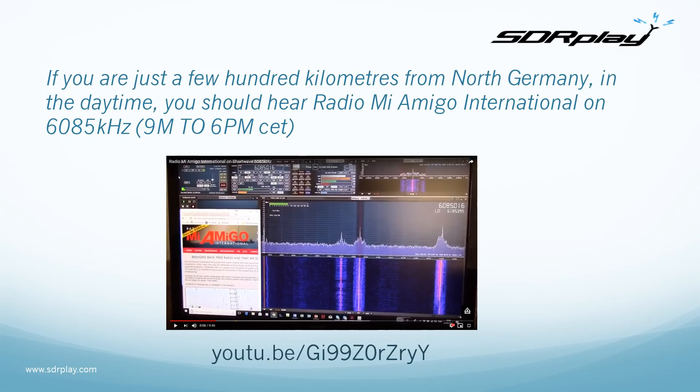If you happen to be in northern Europe and just a few hundred kilometers from north Germany, during the daytime you should be able to pick up Radio Mi Amigo International on 6085 kilohertz. There is a link to a short video clip on YouTube to show how it looks in operation.